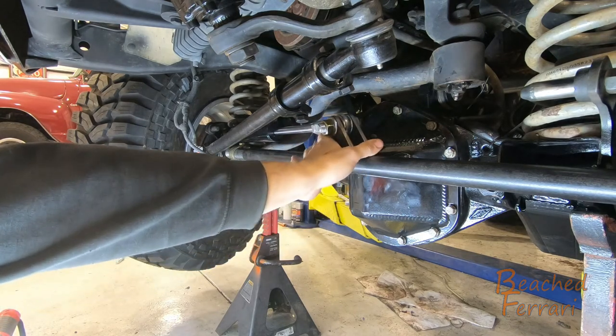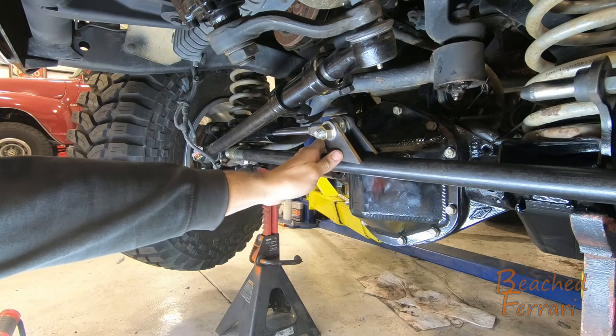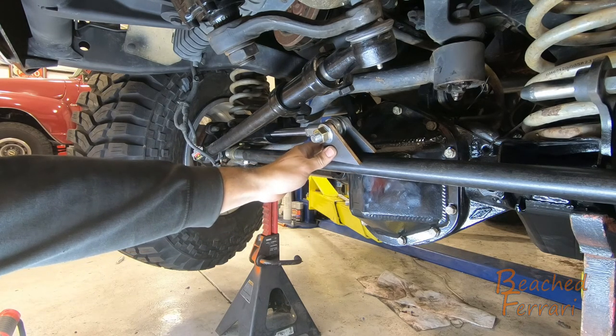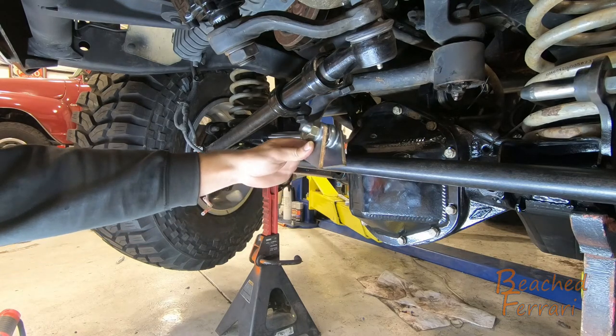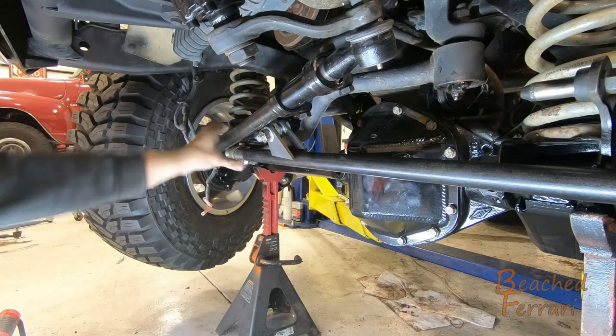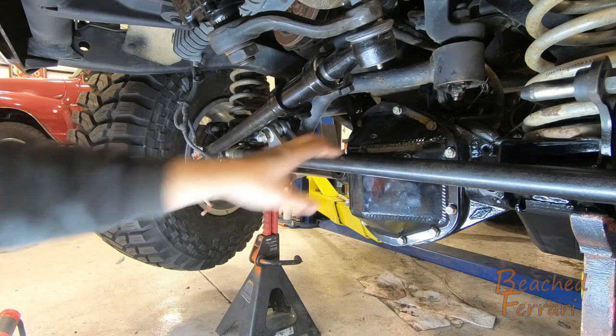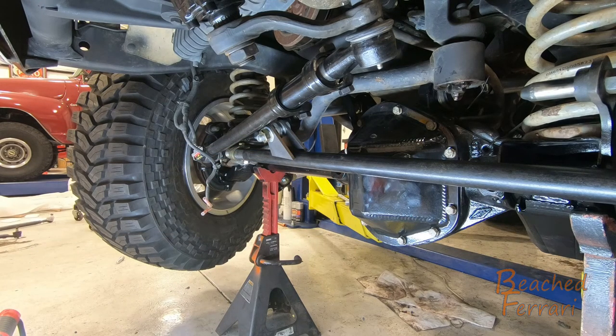Now we've got where we're going to probably end up mounting our steering tabs — just trying to figure out final locations. If I compress the frame down a little bit, you can see we have just enough room for a piece of paper between our diff cover and our tie rod. So not a lot of room there.